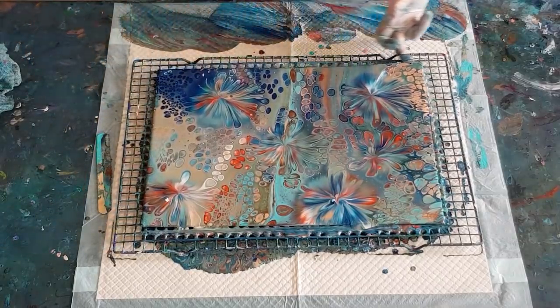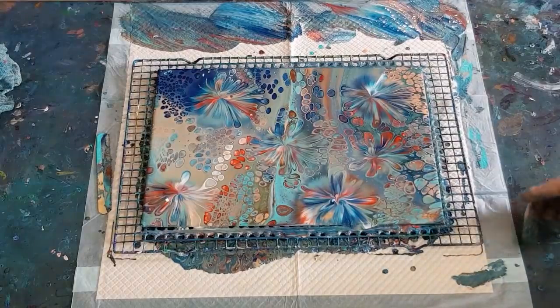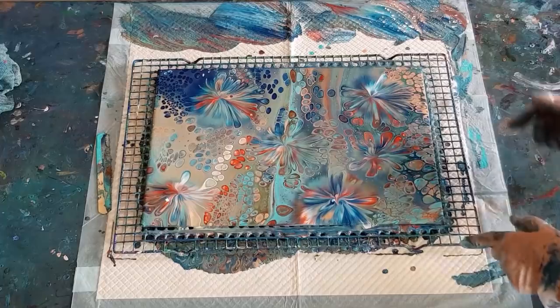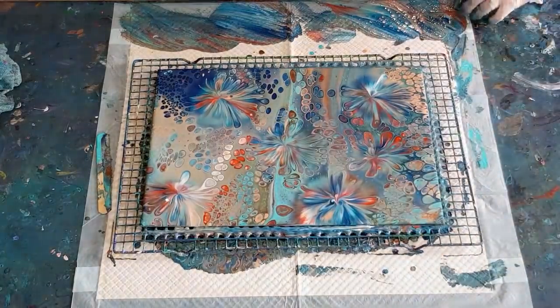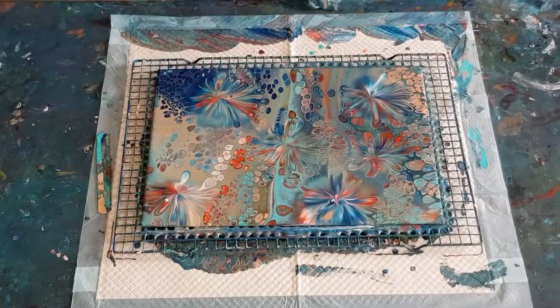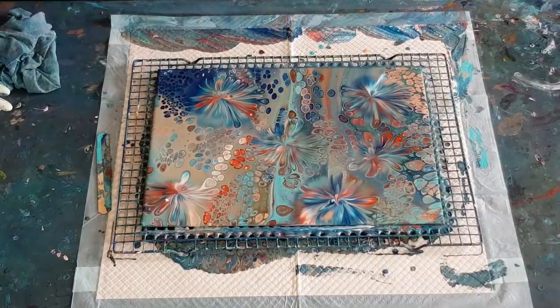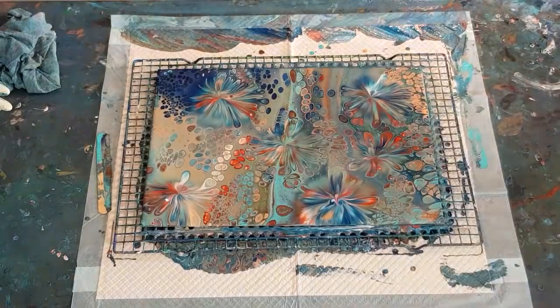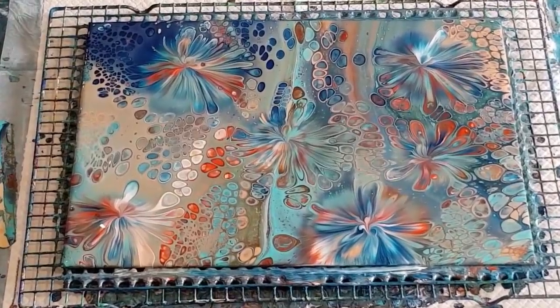When people put up photos of their pours saying 'I don't know if I like it, do I keep it or scrape it?' - you're the only one that can give that answer. You have to be happy with your work. If you're unsure and you only like it 30%, scrape it and do it again. I've done plenty of scrapes and it's how I learn. If you're not happy with something, scrape it, do it again, learn from your mistakes - you will make a better one for sure.